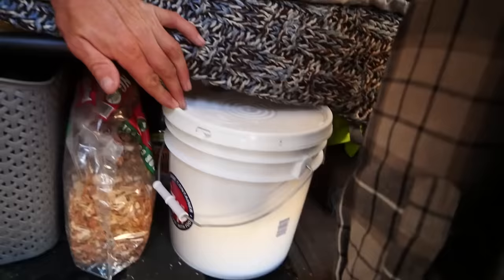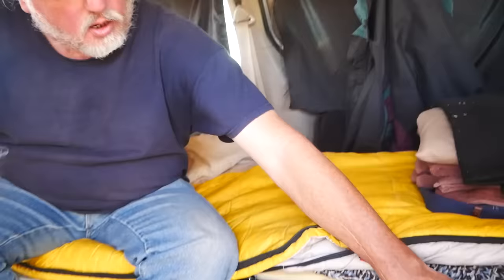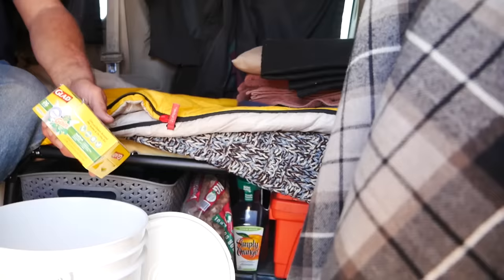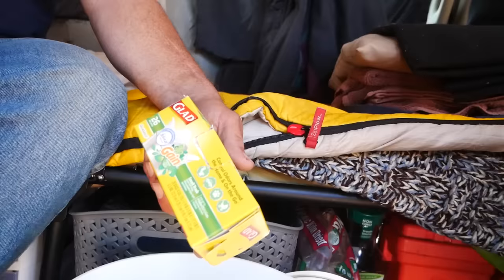The question everyone always wants to know is: how do you go to the bathroom? I have a little bucket here. In town I'll use a public restroom, and camping I can dig a hole, but for times that doesn't work I use this bucket. I started with a five-gallon but it was a little too tall in the minivan, so I got this two-or-two-and-a-half-gallon one from Lowe's. I use four-gallon Glad bags from Walmart — I always double bag and there's never been a problem with leaks.